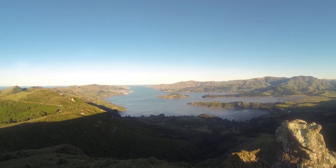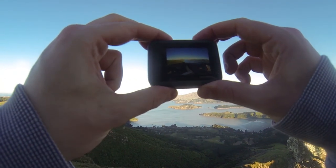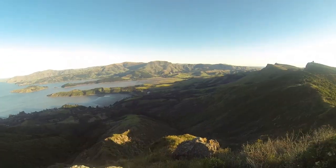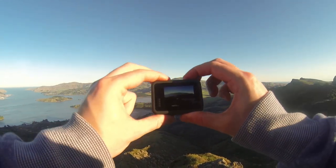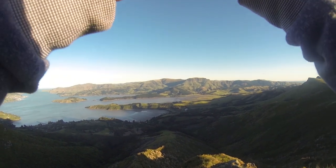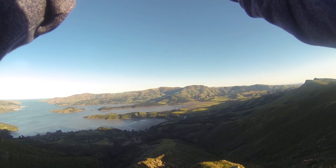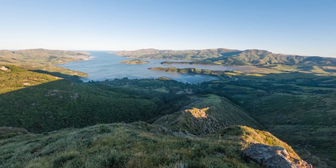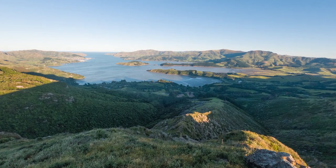The GoPro shoots quite wide angle, and in RAW mode you can't choose different focal lengths — you're stuck on wide. The other modes are essentially digital processing of the original wide format, so you can get narrower but it's more like a digital zoom. I'm used to shooting a slightly narrower wide angle, so there's a bit of adjusting to do.